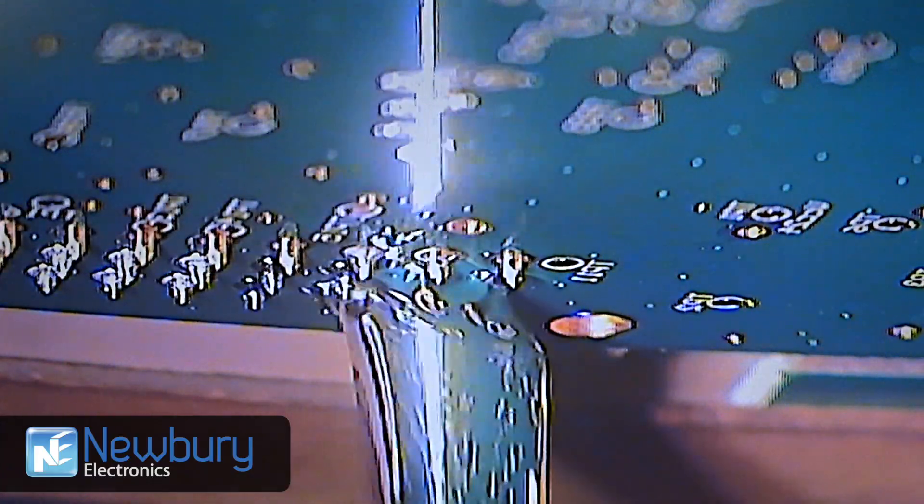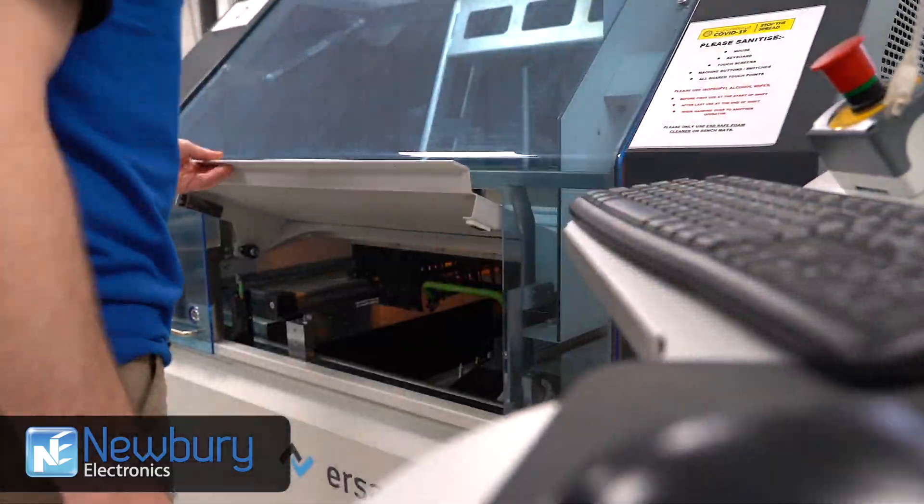Unlike wave soldering, time and costs are reduced as there is no need to mask off or glue SMD parts prior to soldering.